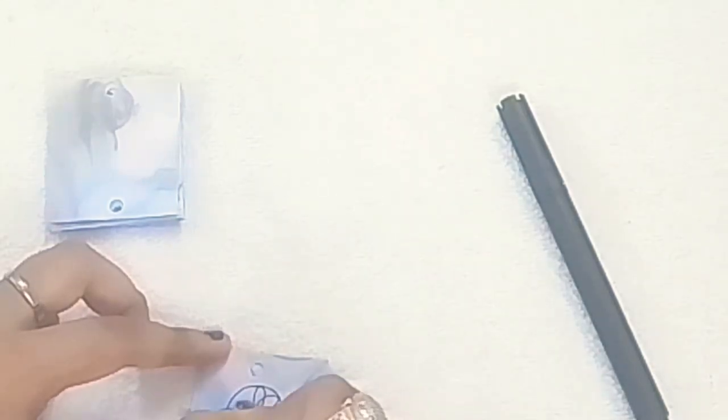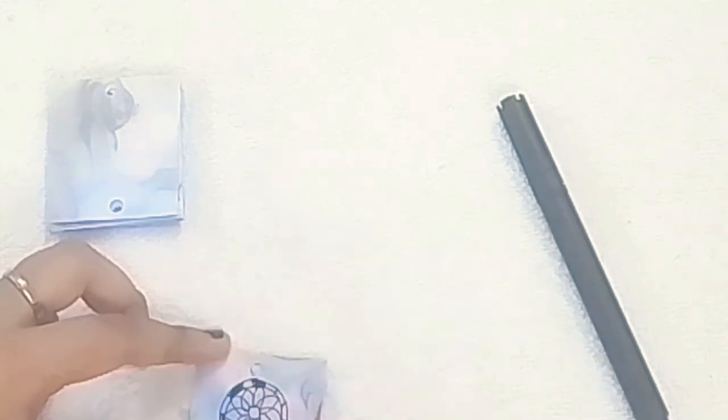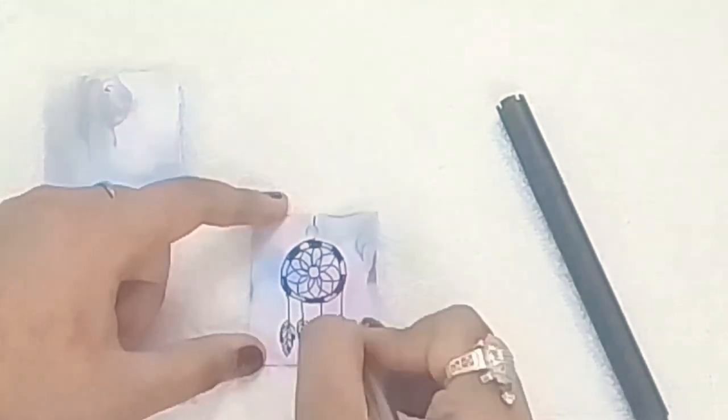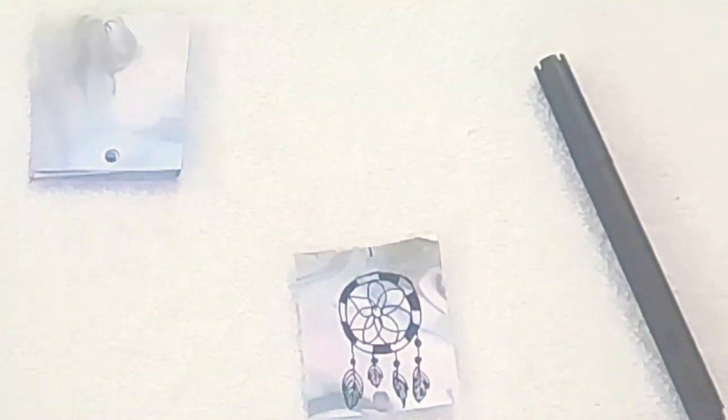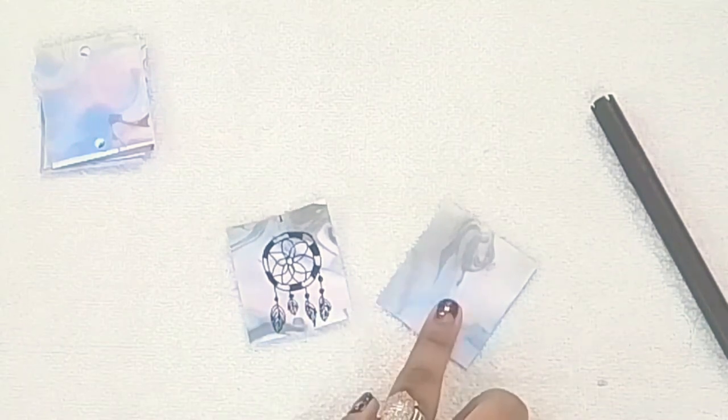The number of sheets depends upon the word you are choosing. So for the first sheet, draw a dream catcher — since the camera was misplaced the step is not shown clearly. Do the same on the back side. You need to make this dream catcher on the other sheet as well, so you have to use two sheets to make the dream catcher.